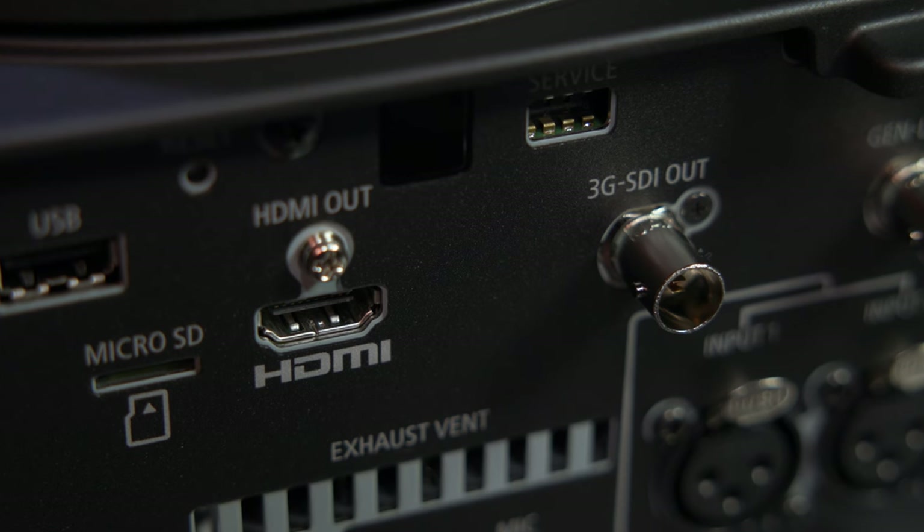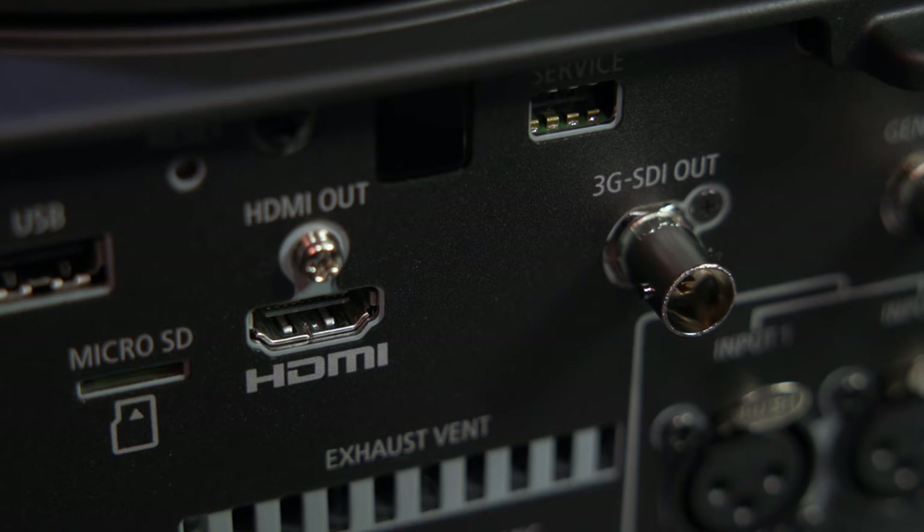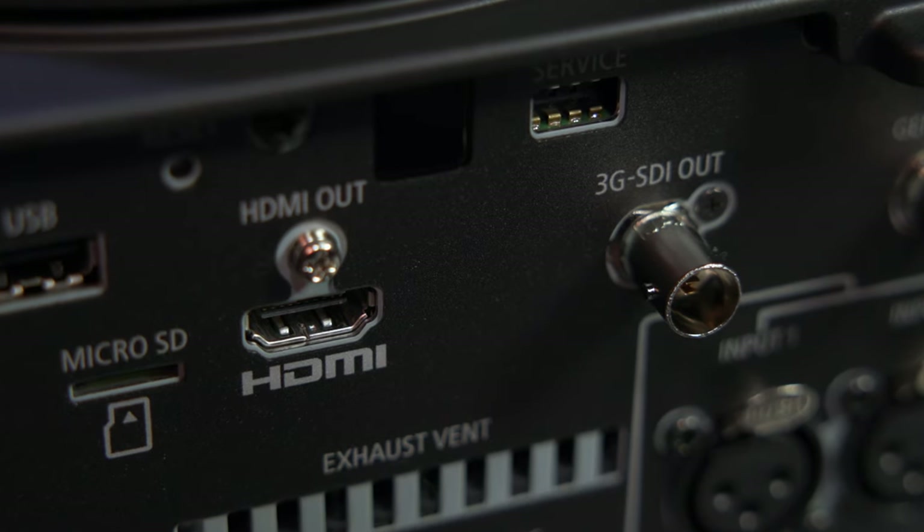But seeing as NDI is a whole other conversation, I'll leave it at that. Your other options are more typical — SDI or HDMI. For more professional installations, SDI is probably the way to go, as it provides a locked, stable connection, and it's usually the interface you'll see on higher-end switches or video streaming devices.